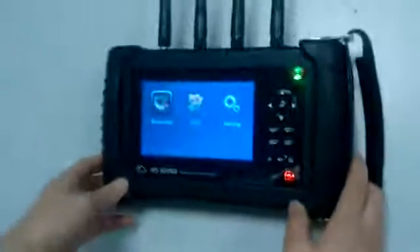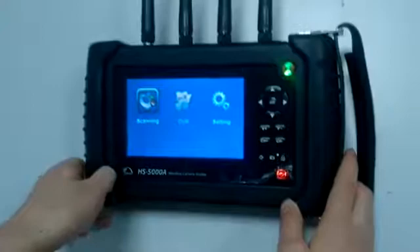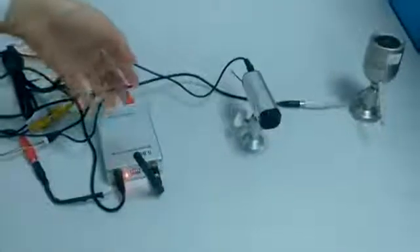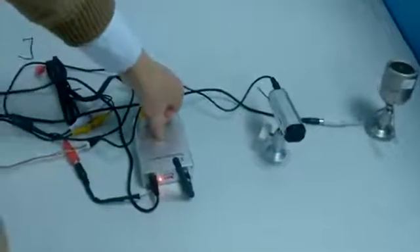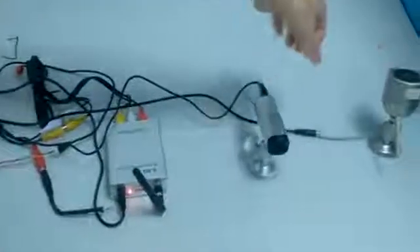This is our wireless camera hunter and its model name is HS5000A. At the beginning, I want to introduce the wireless cameras first. We've got these prepared for this demonstration: this one is 5.8 GHz, this one is 2.4 GHz, and this one is 1.2 GHz.